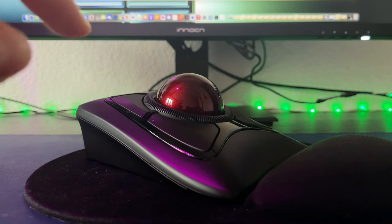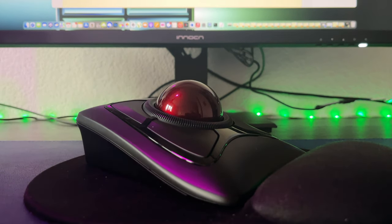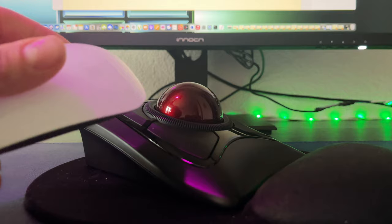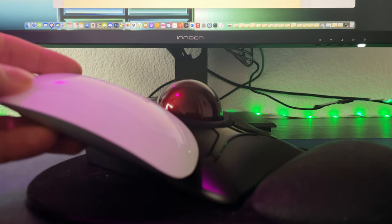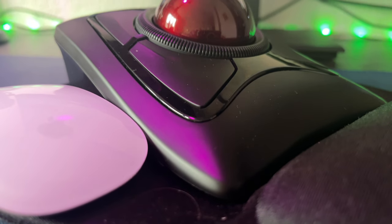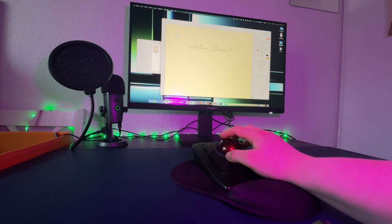I recommend having both so you will always have a choice for any given workflow. The feel of the Kensington Expert wireless trackball and its scroll ring is super smooth, with the buttons being reliably responsive in most tasks. It may be a perfect solution for those who experience wrist pain or discomfort from working long hours at a PC.